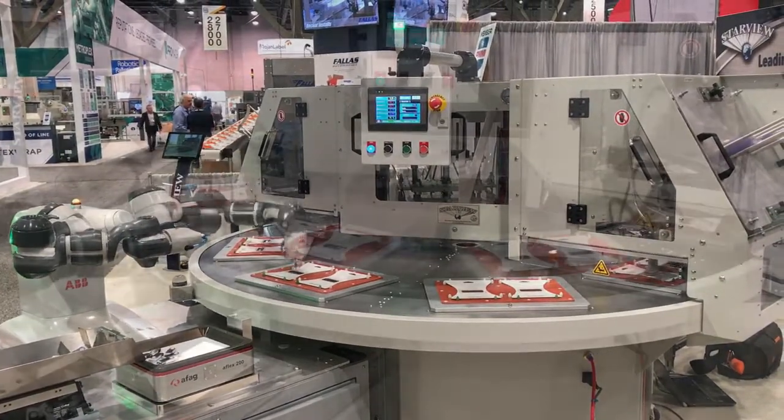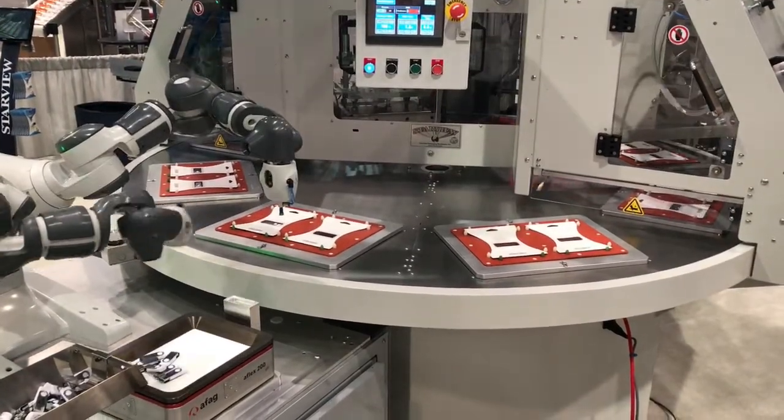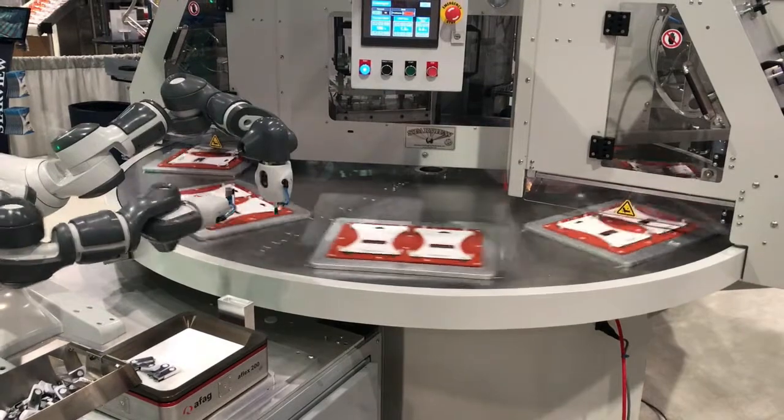The advantage of a collaborative robot is that it works well around and in conjunction with humans. In this example, the robot has sensors that allow it to work safely without guarding.